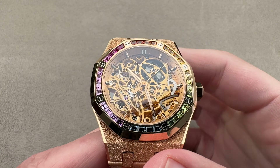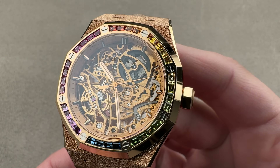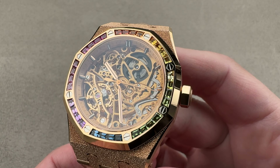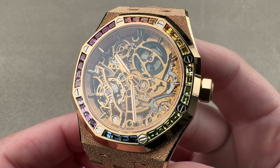Today we discuss an extraordinary launch from 2021. This is the Audemars Piguet Royal Oak Frosted Gold Double Balance Wheel Openworked, and it features an extraordinary set of gems.